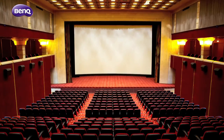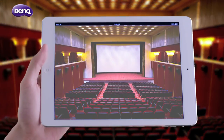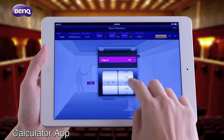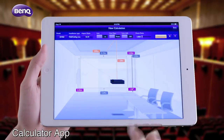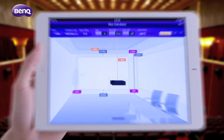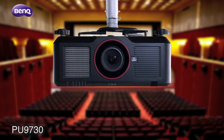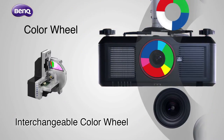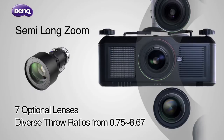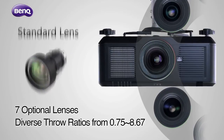To install a high brightness professional projector, BenQ gives you extra application flexibility with enhanced hardware support. Use the calculator app to determine the best placement for your projector. With two color wheels and seven optional lenses to choose from, there's a perfect combination for every setting.